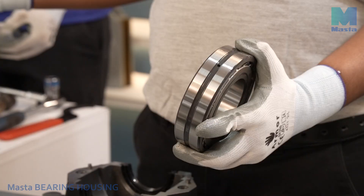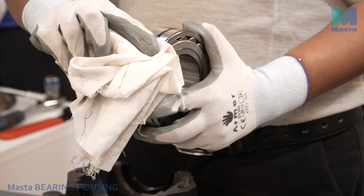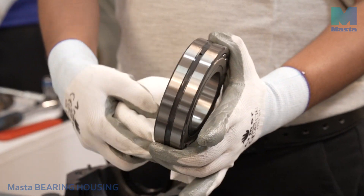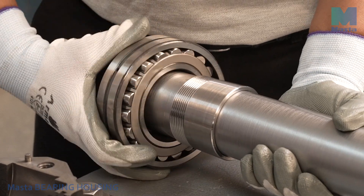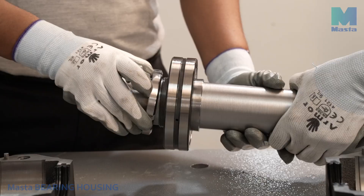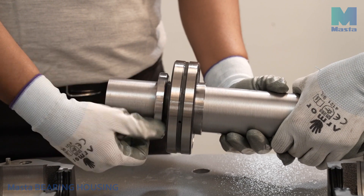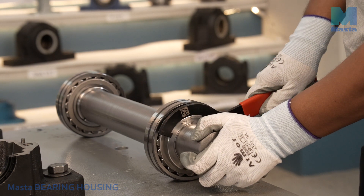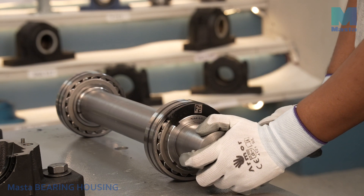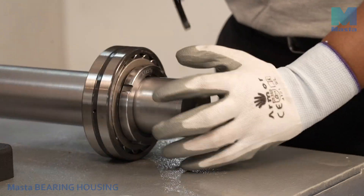For the bearing assembly, clean the shaft, and the inner and outer diameter of the adapter sleeve, and the bore of the bearing. Check the unmounted radial clearance in the bearing. Mount the adapter sleeve on the shaft and place the bearing on the adapter sleeve. Hand-tighten the lock nut and use a spanner wrench to reach the appropriate internal clearance; if necessary, use a hammer on the wrench.